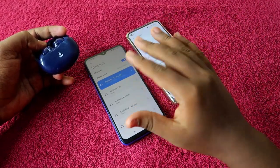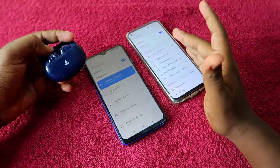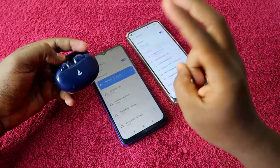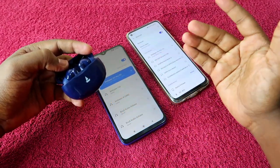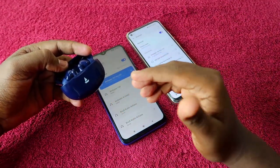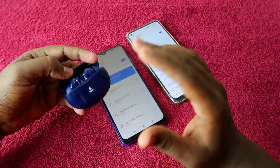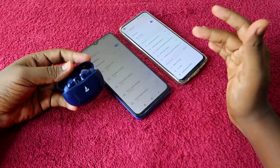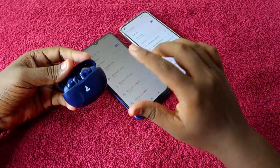In this video I will show you how to do the dual pairing between two devices — whether you are using Android and iPhone, Android and laptop, or iPhone and Mac PC. I'll also explain how it actually works when you are hearing audio or during calls. Let's have a look at how to dual connect on this Boat Airdopes 161 Pro.